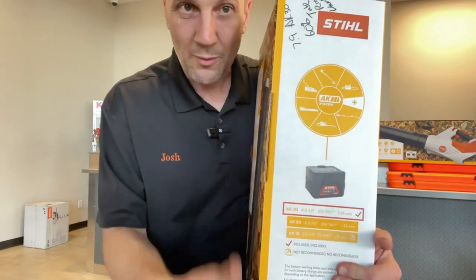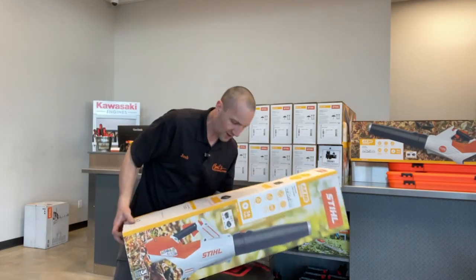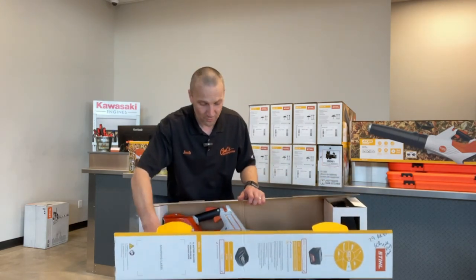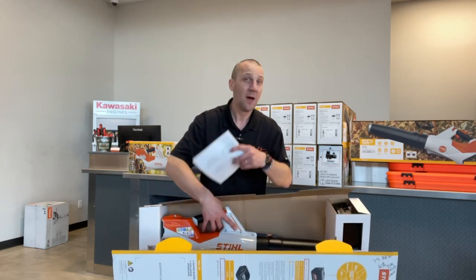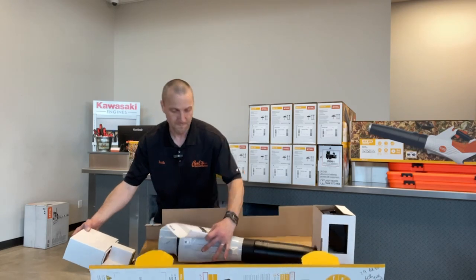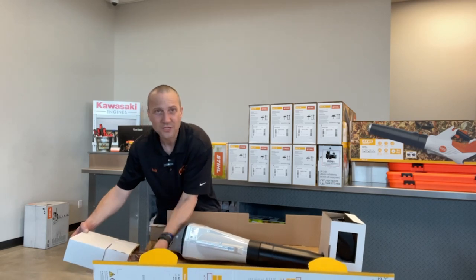We're coming with an AK 30 battery and an AL 101 charger. The AK 30 is the largest battery in the AK series, so that's going to give this thing the run time and performance you deserve. We have a manual — there's probably not a lot to learn from a safety standpoint but there's got to be some stuff. Maintenance-wise, not a whole lot. Careful — I don't want to knock anything out and lose batteries or chargers as I balance this precariously on the stool.